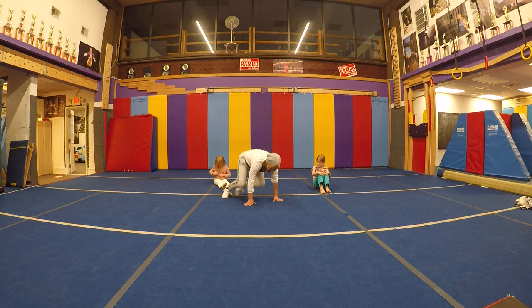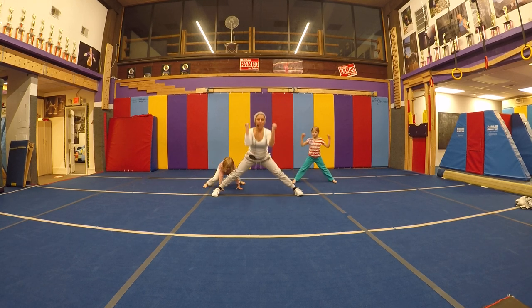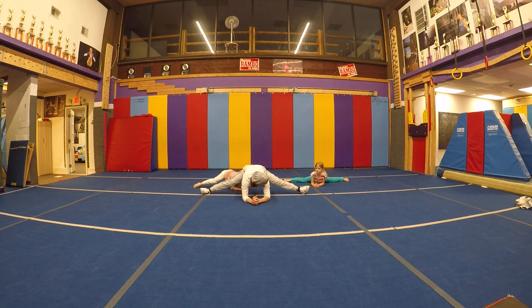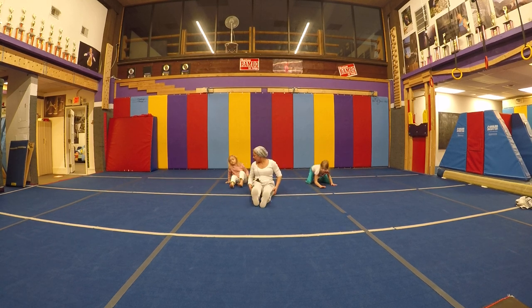Last one — last one. We'll do middle split. Open legs, put your elbows on the floor. No head on the floor — and same idea. Goes back, goes back. Last time — we'll do thunderstorm. Last one.